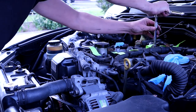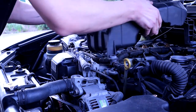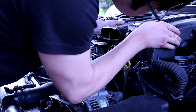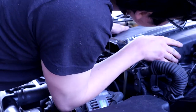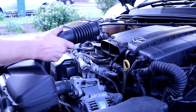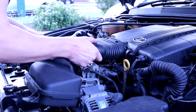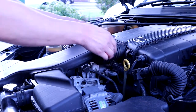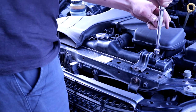Putting the coil packs back on and the airbox. This is all really straightforward stuff — just nuts and bolts. Make sure you plug the MAF sensor back in and all the other tubes, and make sure everything is tight.